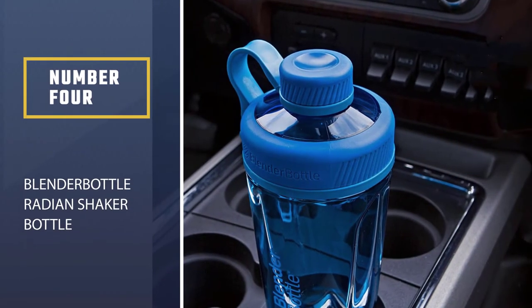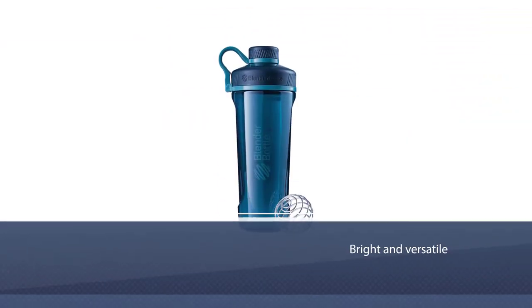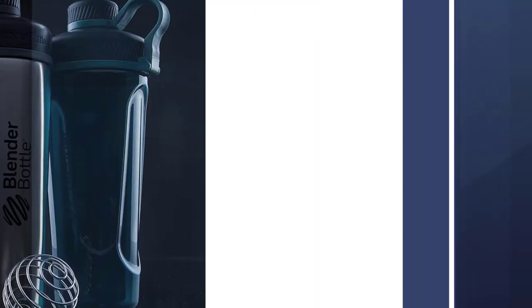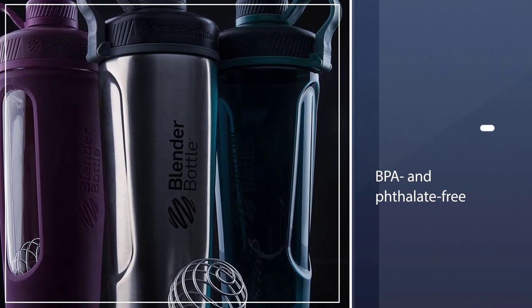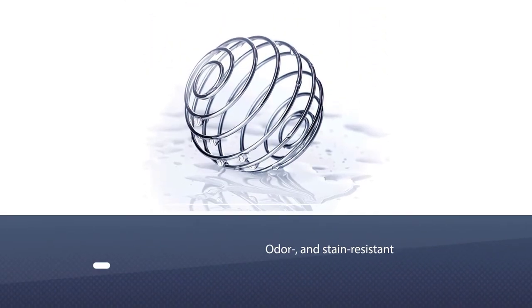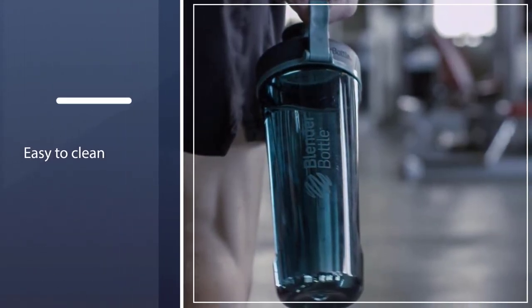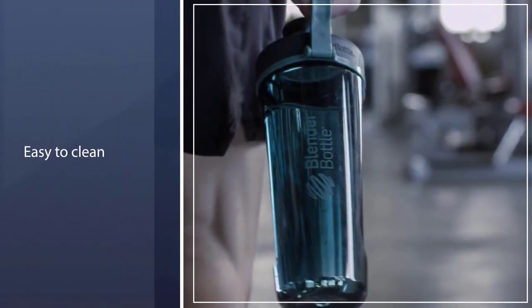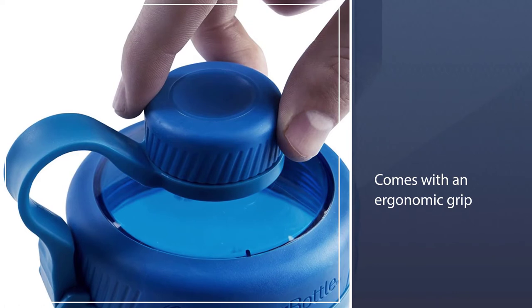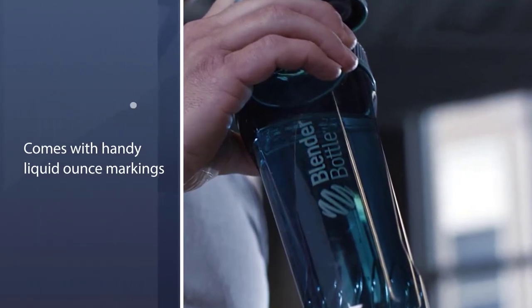Number 4: Blender Bottle Radiant Tritan Shaker Bottle. Blender Bottle is the household name of shaker bottles, and it doesn't disappoint with the bright and versatile Radiant Tritan. BPA and phthalate-free plastic makes this bottle shatter-, odor-, and stain-resistant, as well as dishwasher-safe. The signature stainless steel blender ball swiftly whisks ingredients smooth, is easy to clean, and won't rust with proper care. With an ergonomic grip and secure screw-on lid and cap, the bottle's contents won't spill or leak, even in a gym bag. Handy liquid ounce markings and a transparent design help you craft shakes with accurate measurements.